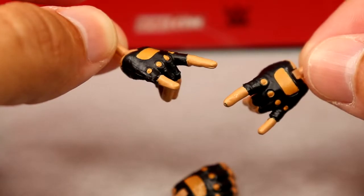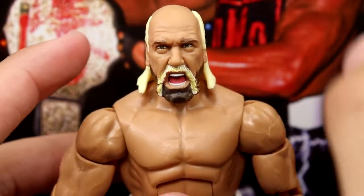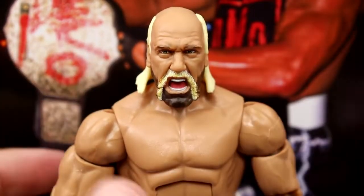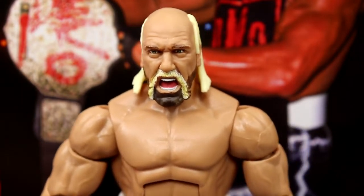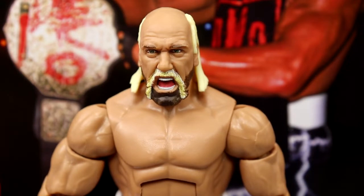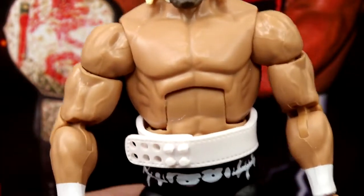One downside — the hands are pretty loose when you plug them into the figure, which is unfortunate. Getting into the head sculpt, this is the same head sculpt we saw with the Ultimate Edition Hollywood Hulk Hogan — same yelling expression. I like this head sculpt, I think it works well for him. He doesn't have the super dark tan or specific skin tone we've seen from some Ultimate Editions lately, but I don't hate this skin tone for Hogan. It could be more saturated but it's not a devastating issue.